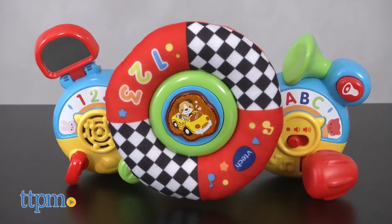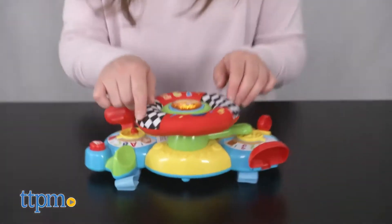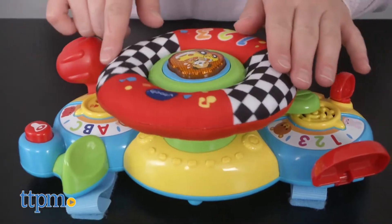Put your little one into the driver's seat with this toy. Now you can put your baby in the fast lane to having some fun with this toy that promotes learning and development.